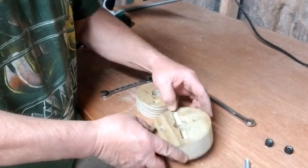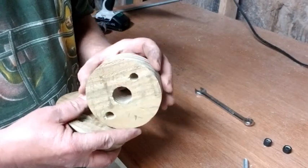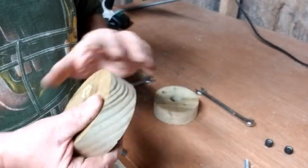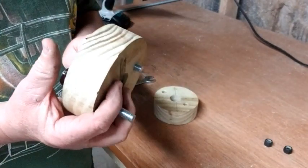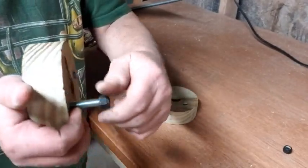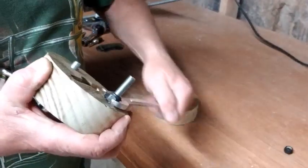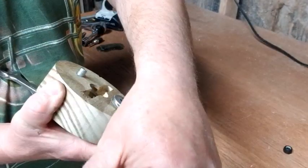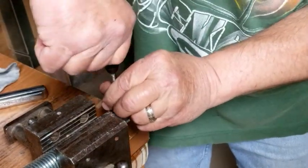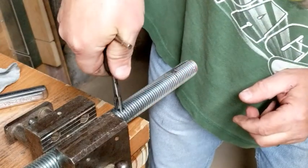I wanted the drum to be at least somewhat easily removable, so I put two pins in the end cap that would be inserted to engage the sanding drum. I countersunk the holes for the pins and attached them with nylon lock nuts. I put a pin in the middle shaft so that it would engage the sanding drum when the motor turned. You could probably get by without threading it, but I used a threaded pin to make sure it didn't move or slide around.